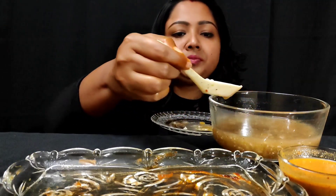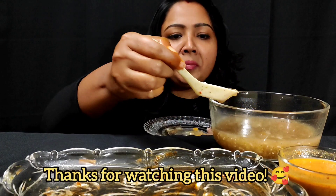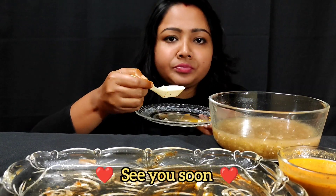It's so good! See you in the next video!